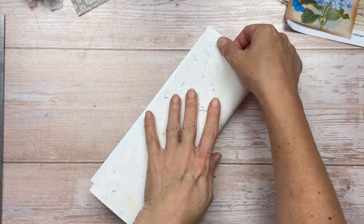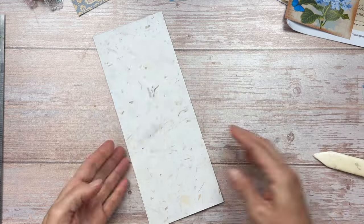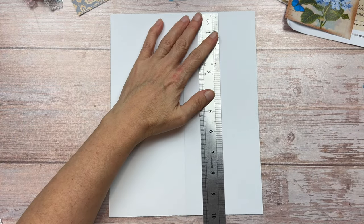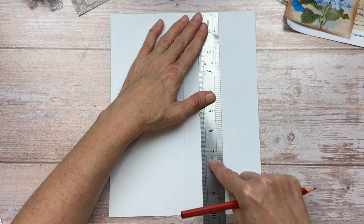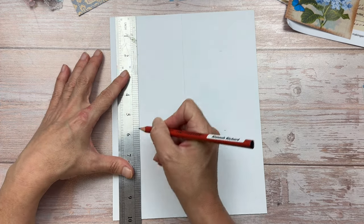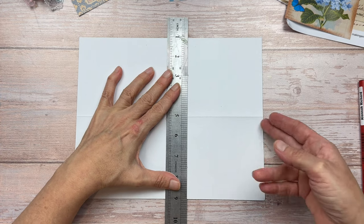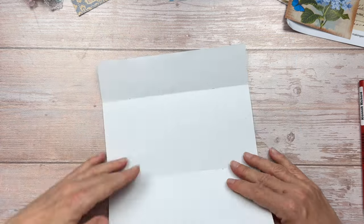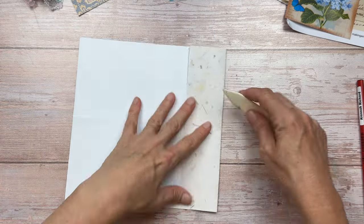We're then going to fold this in half long ways. I'm going to fold it one way and then fold it the other way too to make sure the crease is really well pressed. Long ways, I'm now going to measure 4 inches from the bottom and 2 inches from the top, so I'm going to have a section of 2 inches, then 4 inches, and then 4 inches. I'm then going to use my ruler, line it up where I've made the marks, and press the paper up against the ruler. This is just to create a score line.